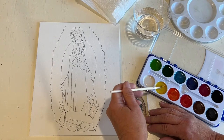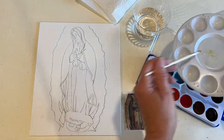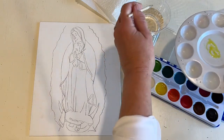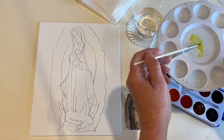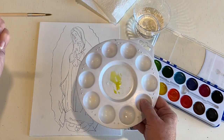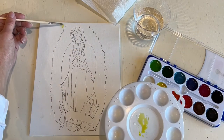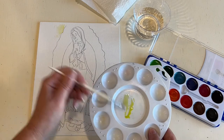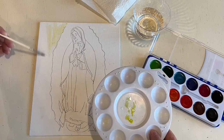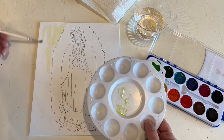Wet your paintbrush, get it nice and wet, put some color on your palette. I'm trying to get quite a bit here because it's quite a larger area. So when we water it down we see what color we have. Now I'm going to take my brush and use it sideways like this. We're going to come down and just quickly — it doesn't have to be perfect at all — just to get a lot of the area colored, going through and painting using the side of the brush.